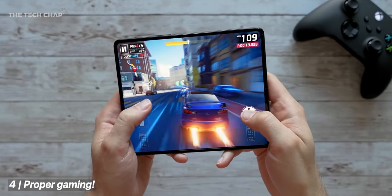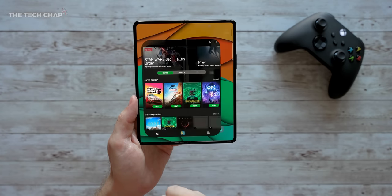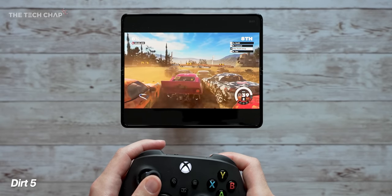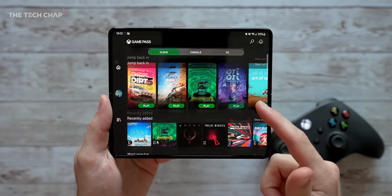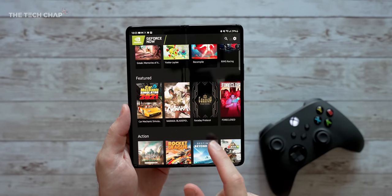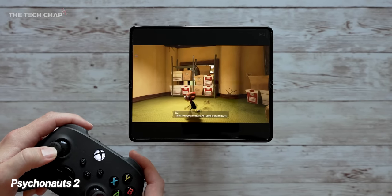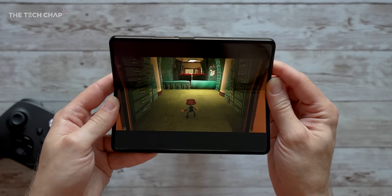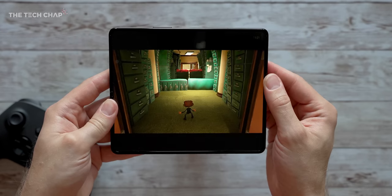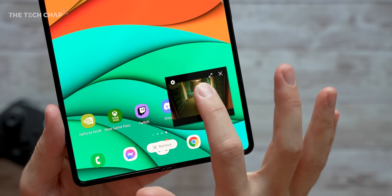Moving on — if you're a gamer, remember you're not just limited to mobile apps on the Play Store. Download Xbox Game Pass or GeForce Now, pair a controller over Bluetooth, and play proper games on your Fold 3's big AMOLED tablet screen. You need a subscription and a fast internet connection, but because you're streaming the games you get high-end PC graphics, it doesn't use much battery, and there are no downloads or updates. The Fold 3's big screen makes it more immersive, and Game Pass even supports picture-in-picture mode so you can check messages without leaving the game.